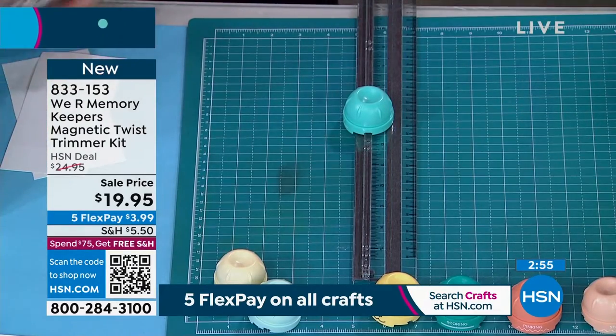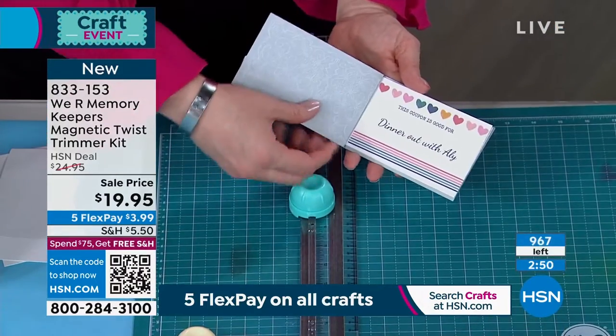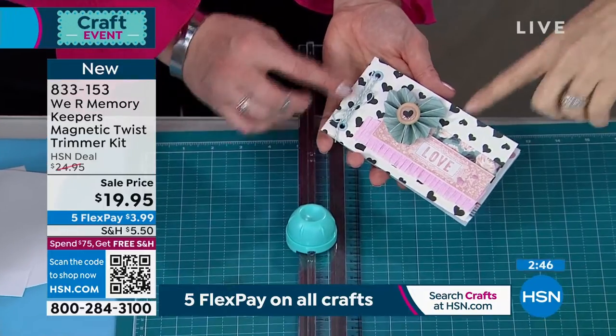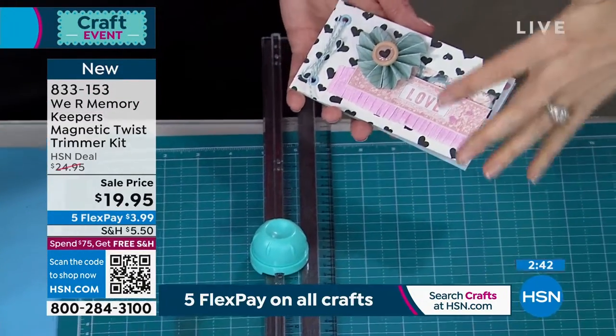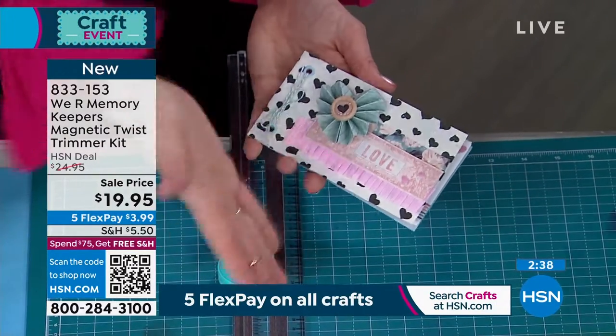Now let me show you what I did with those. By the way, we only have about 900 left and a lot of you are on the phone, so scan the QR code — 966, you can see them going down real quickly. Even when you have that straight blade cutter, you can't get just a trimmer with a straight blade for $19.95. And now you're getting eight different blades.